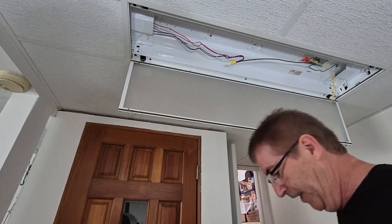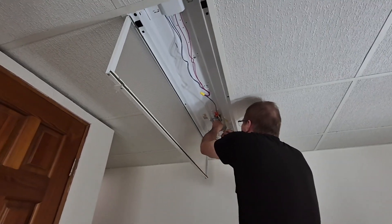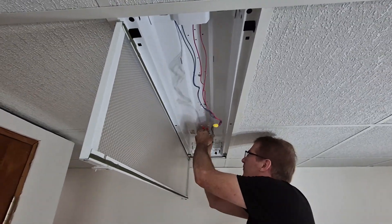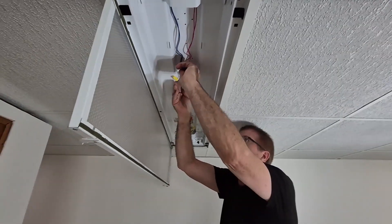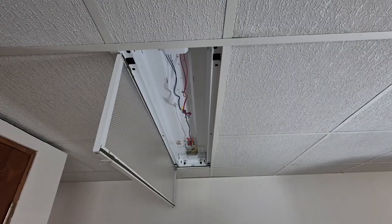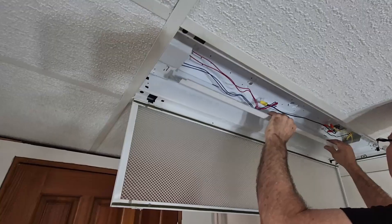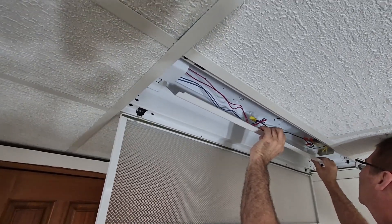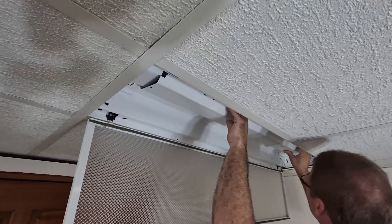We'll get all these up there. These I'm just going to tuck up here out of the way. These are all good. That all looks good. I'm going to put the cover on it. Make sure I'm not pinching any wires. There we go. Good there, good there — no pinching of wires.